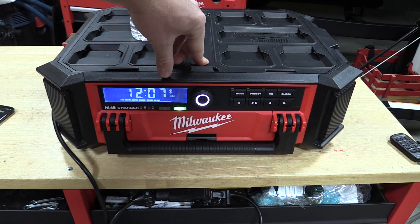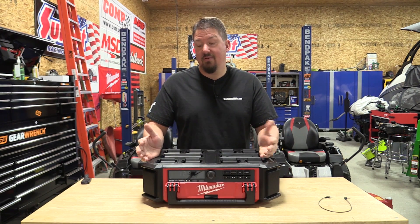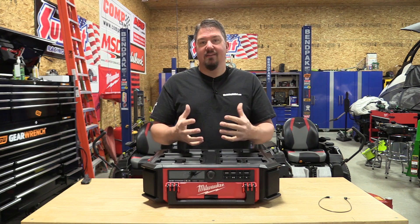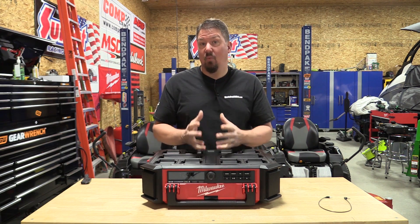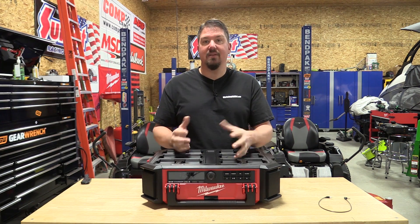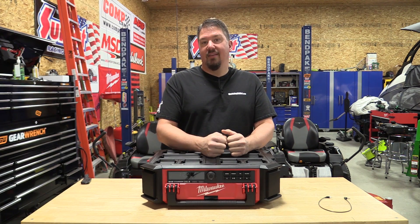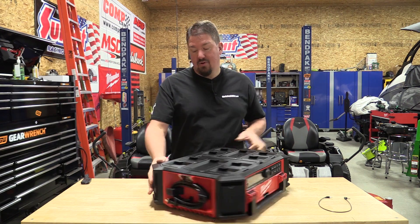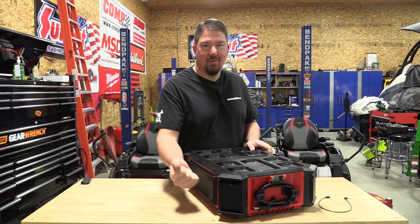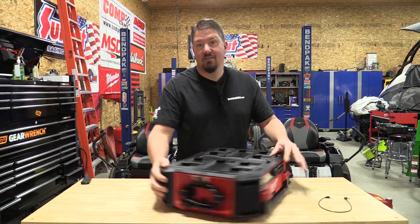I love it, absolutely love it. The downside is it's heavy. The upside — it sounds good and it's really loud. You need to consider what you're going to use it for. If you're putting it on top of a Packout system with wheels, the weight isn't a big deal. If you're going to carry it around constantly, it's nice and loud, but the weight and tossing it around in a truck is going to dent these speaker screens up. These screens are like what we had on radios 20 years ago — they're going to dent, rust, and scratch up.